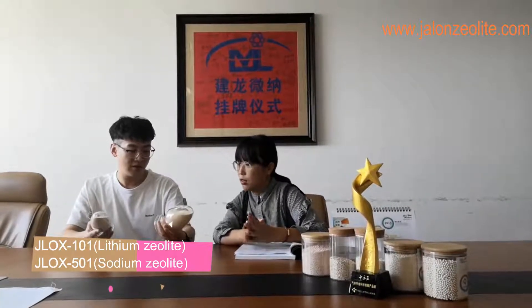So which one is lithium and which one is sodium? Because they look very similar. Yeah, they just look similar, but the performance is different. Oh really? Could you tell me the difference between these two products?